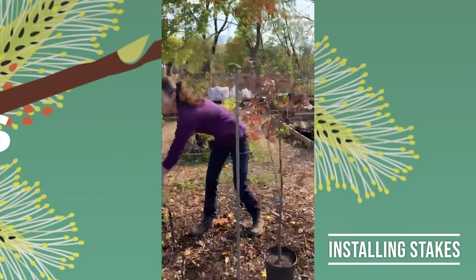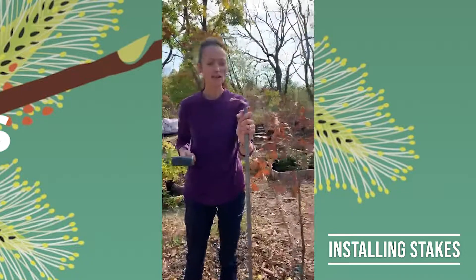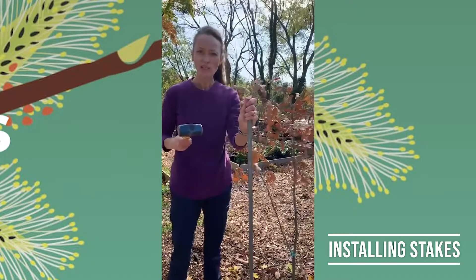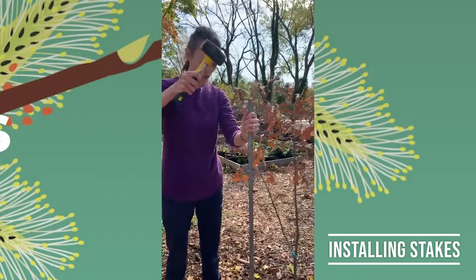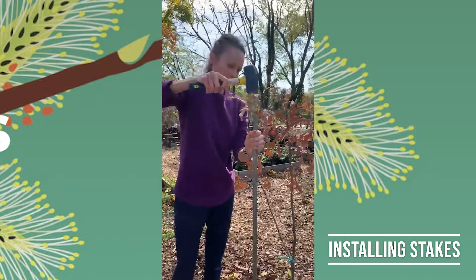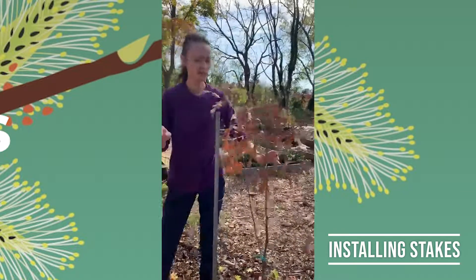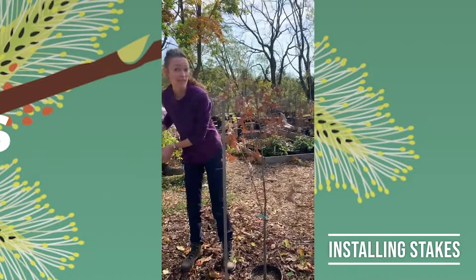What we do is use a piece of rebar or a sturdy metal stake. You could use a wooden stake, but I like rebar because you can reuse it — as your tree gets older, you can use it on a smaller tree. You find a spot to hammer this in until it feels pretty sturdy. And if you have a small tree like this little post oak here, you might just need one stake.